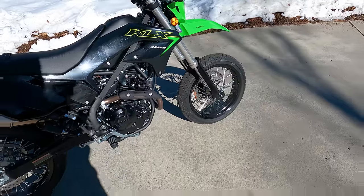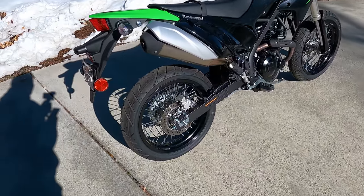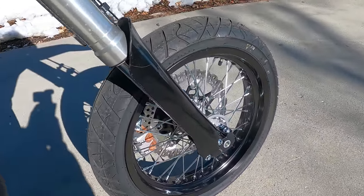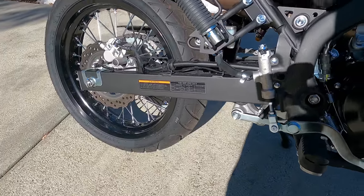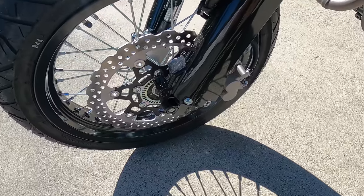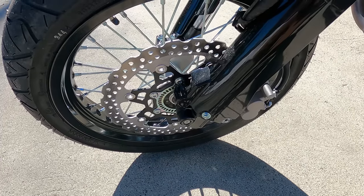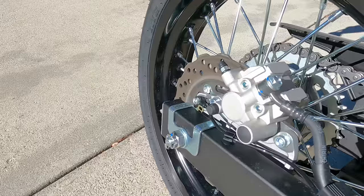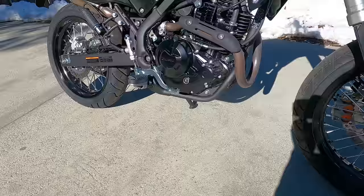One of the things that makes this a Supermoto versus a dual sport, of course, are the wheels and tires. Kawasaki went with 17-inch rear and 17-inch front wheels. The front tire is a 110/70-17 and the rear is a 120/70-17. These are spoked wheels with tubes. The braking system is also a big differentiator — you get a much larger 300-millimeter front disc with a twin-piston caliper and the ABS system. On the rear brake, you get a single 220-millimeter rotor and a single-piston caliper.